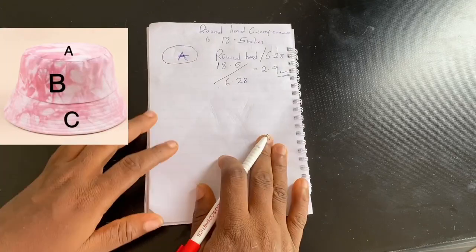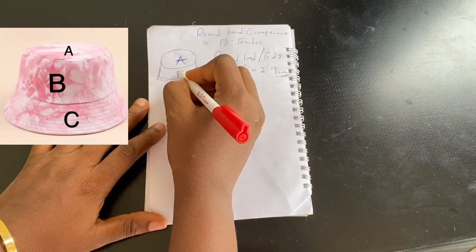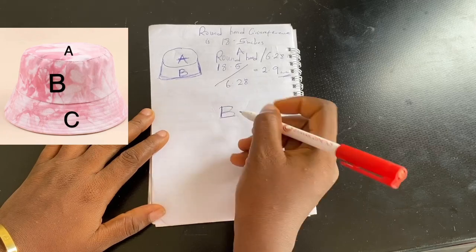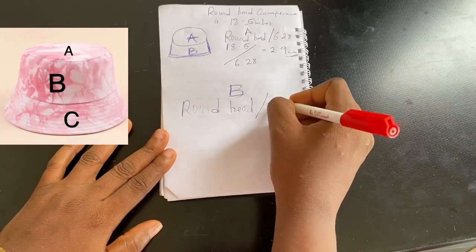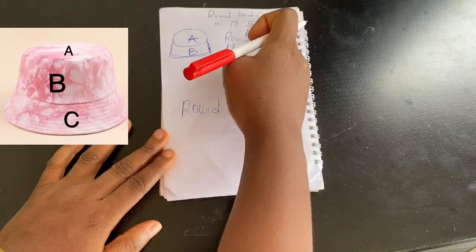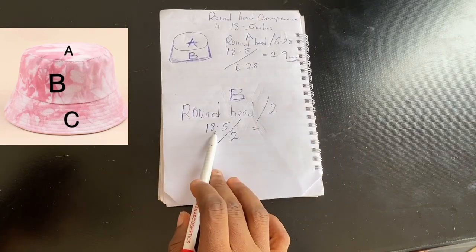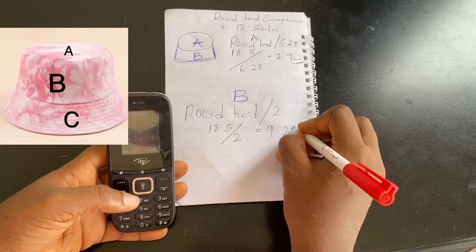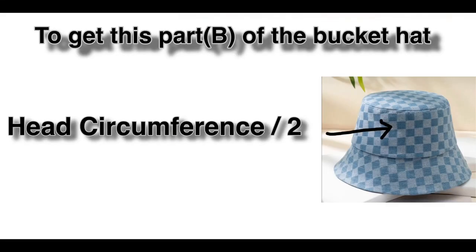Next, we'll draft part B — the middle band of the bucket hat. The formula for part B is: head circumference divided by 2. My head circumference is 18.5, so 18.5 divided by 2 gives us 9.25 inches. We'll use this 9.25 inches to draft part B. To recap: to get the middle part of the bucket hat (part B), divide your head circumference by 2.